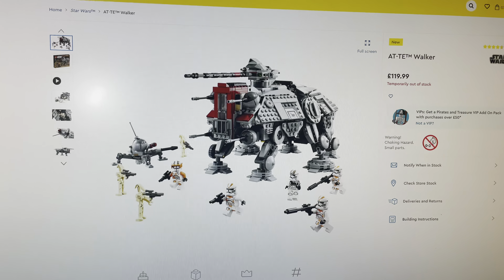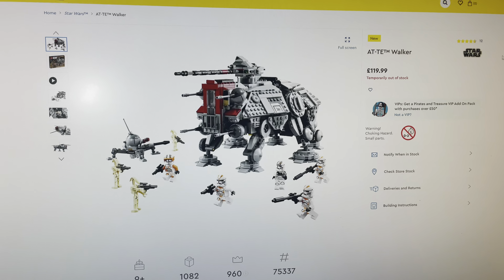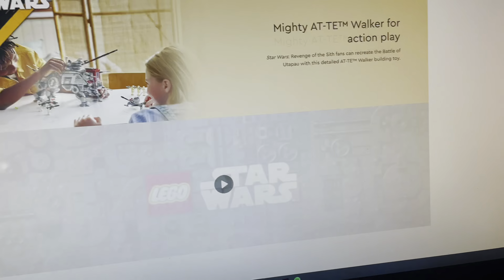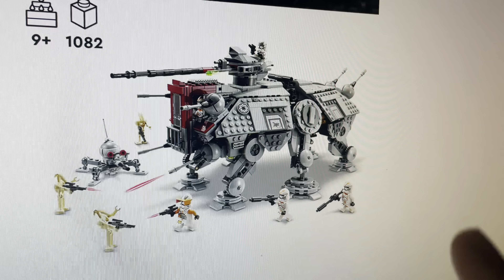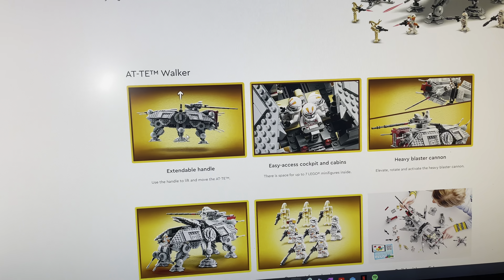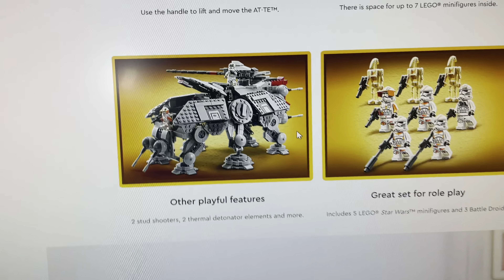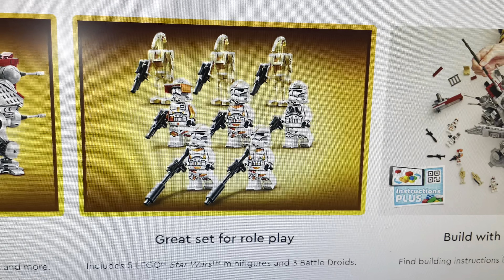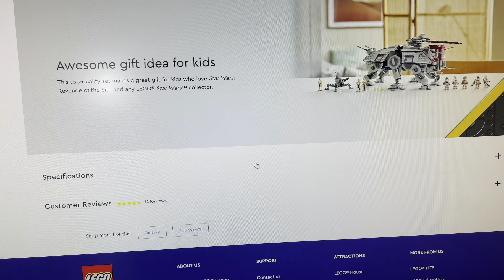Another set that I got is the AT-TE Walker, because it comes with so many amazing minifigures and it's just a set that we've always needed. Has it got a Phase 2 Cody? I mean I already have one of these, but I think the AT-TE here looks much better than the one before — sort of like better interior space, better design. I went over this all in a previous video, as you can see all of the 212 Clone Troopers there. It's an amazing set, so I can't miss out on this.